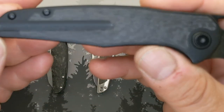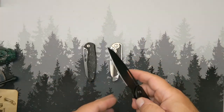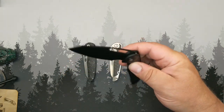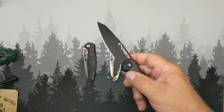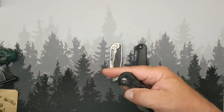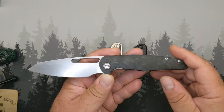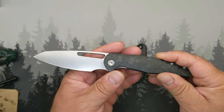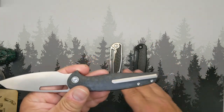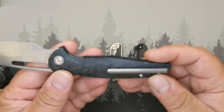The camera is just not doing this blacked out version justice — it is sleek. This one I kind of locked down a little tighter than the other; this one's much more like my original version. If you have ever put your hands on the original version — S35VN stonewashed carbon fiber — that was the only configuration available, and a lot of people have modified theirs. The titanium pocket clip, the same milled titanium pocket clip, is on these two versions and the final one — one of the most functional milled titanium pocket clips out there.